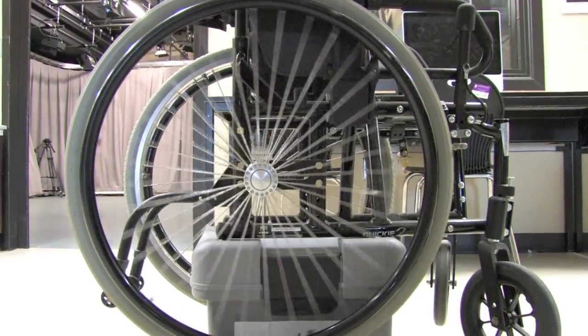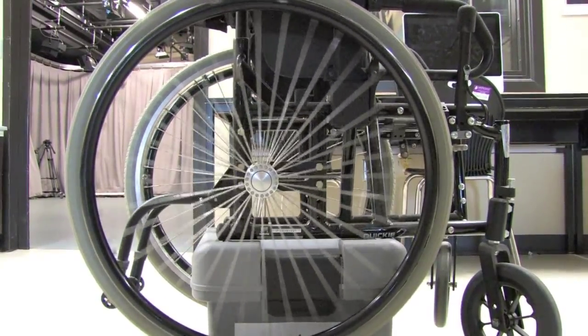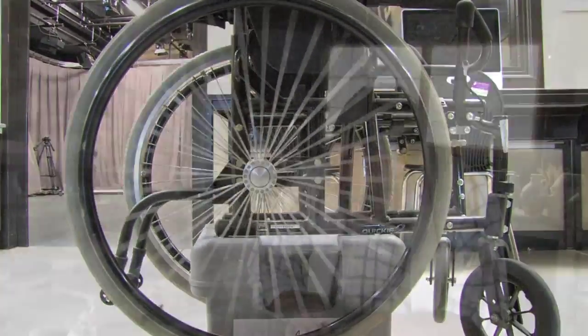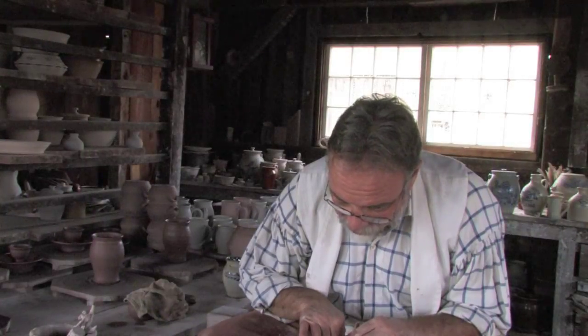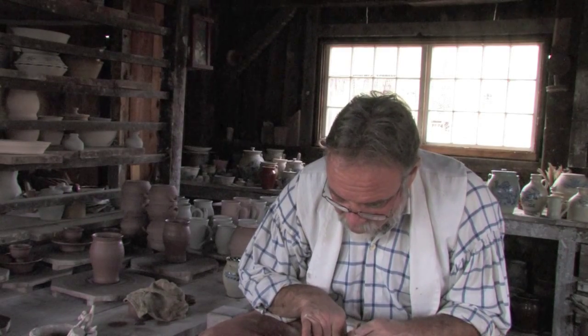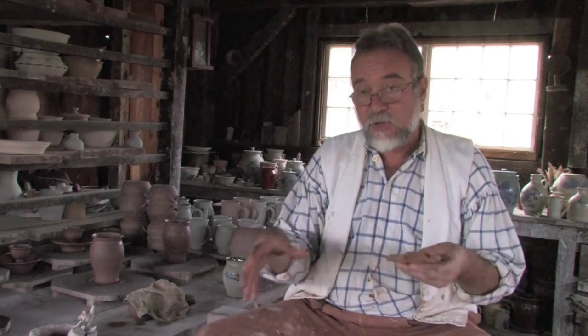Wheels and axles consist of a rod called an axle that goes through the center of a wheel. Because of the wheel and axle, when you put the force into the wheel, it actually reduces the amount of energy required to do a certain job.